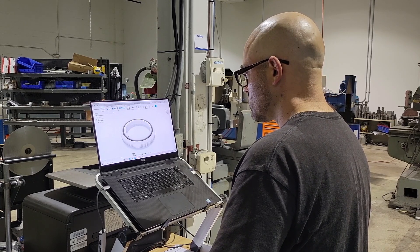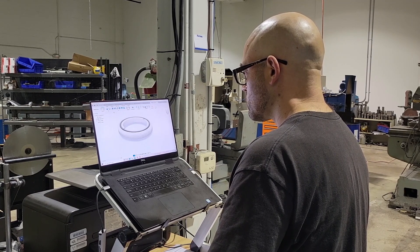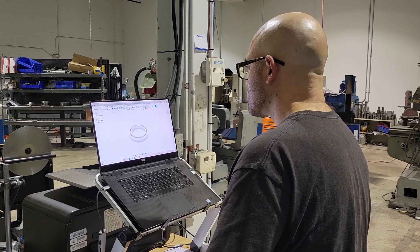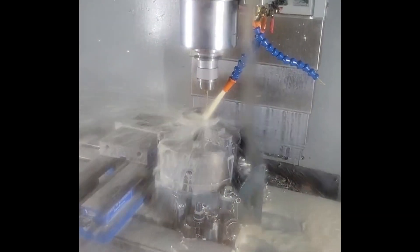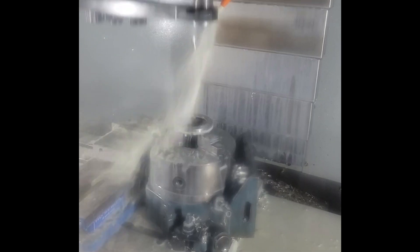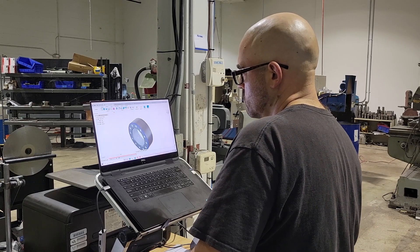Here we have our ID spindle that we made for our Kellenberger 1500. We designed it all in-house — the whole entire ID spindle. This is just one of the parts to it. Here it is in our Doosan getting roughed out, getting the OD finish, and then it's going to do a tool change and thread it. This was one of my favorite jobs here — building this ID spindle for our grinder. Learned a lot and it was just fun building it.